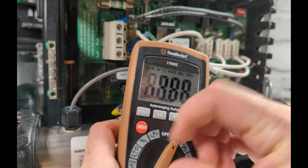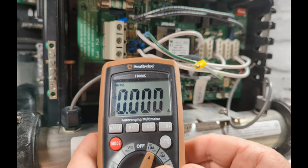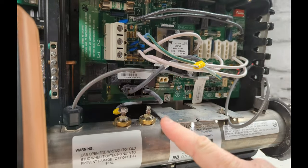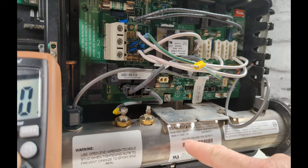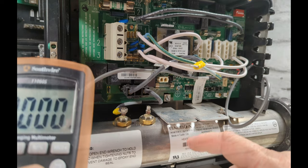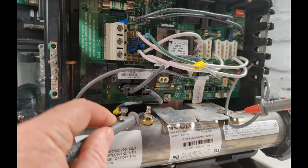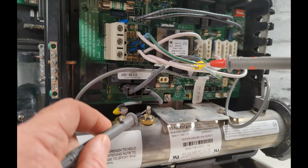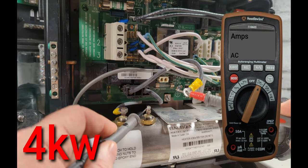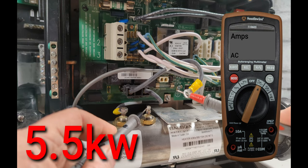Grab your meter, turn to amps, and make sure it's on AC not DC. The amps reading is going to be above 20 — it depends on which kilowatt element you have. The four kilowatt will have higher amps than the 5.5 kilowatt actually. Turn the hot tub breaker back on and be very careful — it's going to be live. Put one meter lead on the element and one on the disconnected wire lead, completing that circuit. For a four kilowatt element you'll have amps around 16 to 17. For a 5.5 kilowatt element your amps will be between 22 and 23.